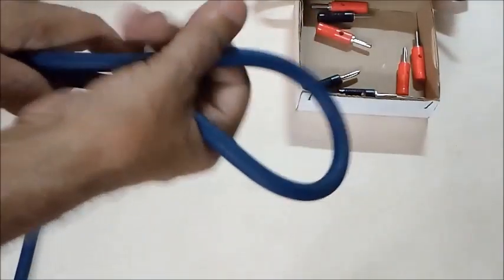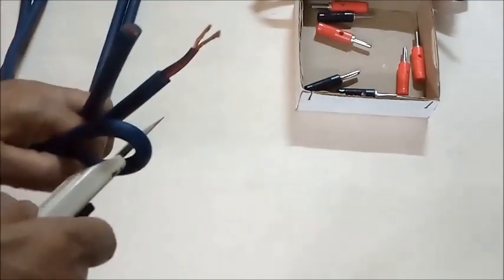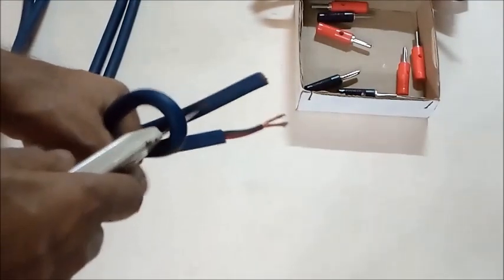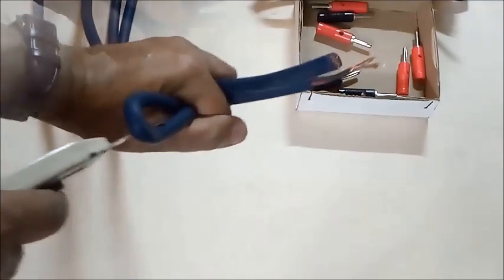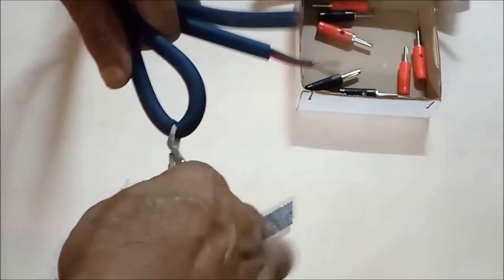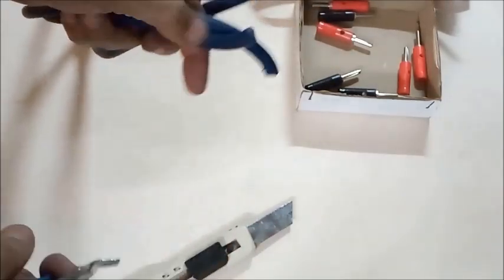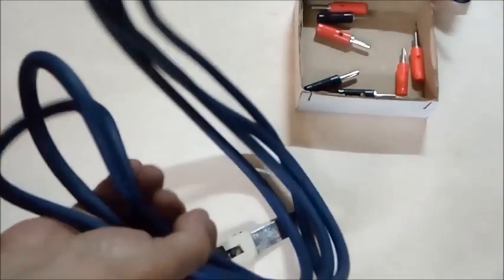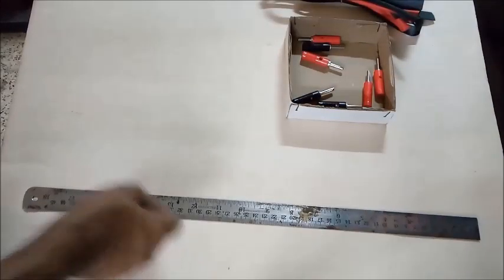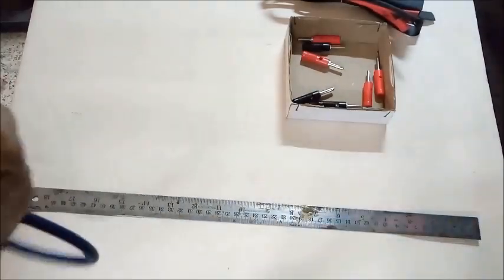We have taken about 11 feet of wire, which is divided equally into two pieces of about five and a half feet each. The length of each cable is measured with a scale.